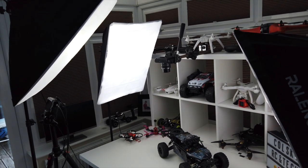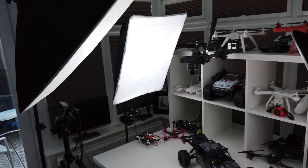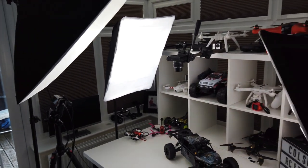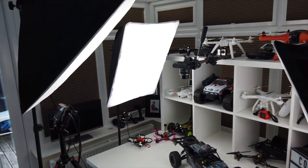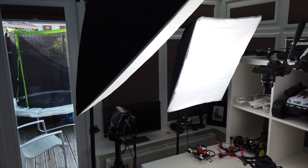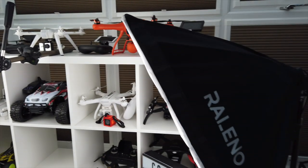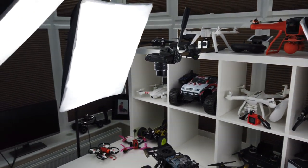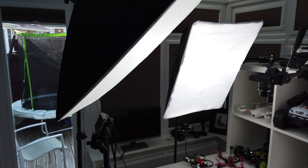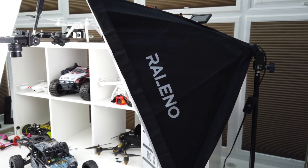The lights are now set up and I'm using a different camera. As you can see I've got three of these in here now — I had one originally before I got these Relenos, and that one is nowhere near as bright as these. I have one either side of my table and then one above that comes down on top, and that gives me enough lighting to do reviews.